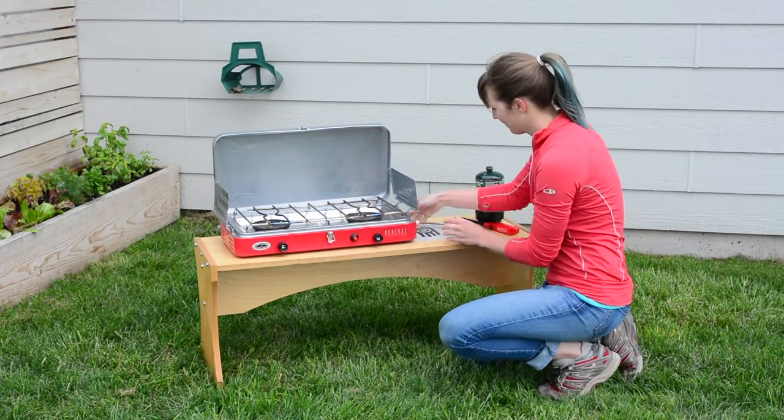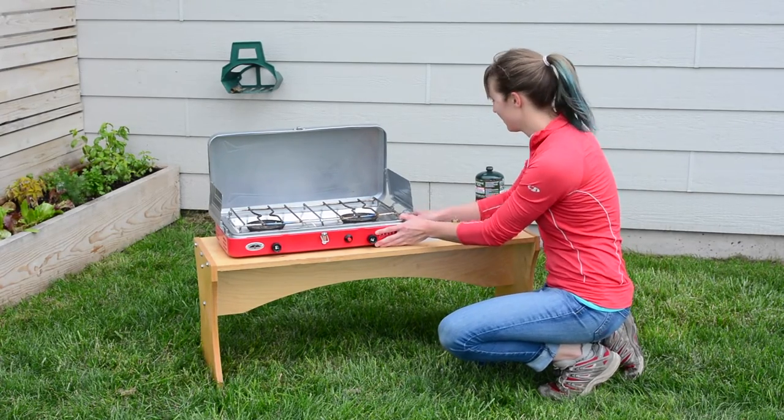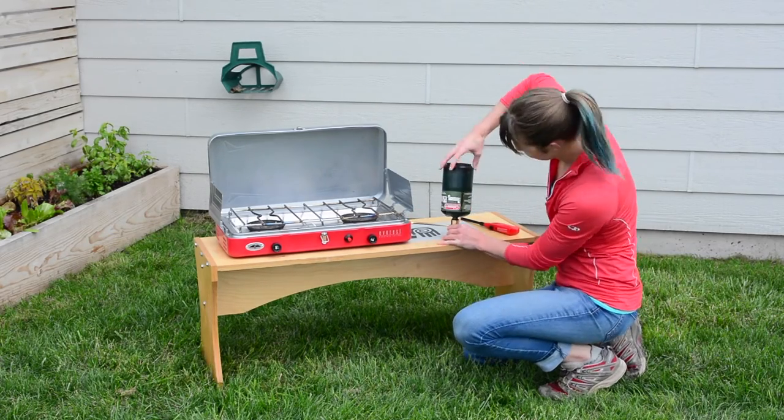Press the regulator valve into the side of the camp stove. Screw the nut tightly. Then screw the propane cylinder onto the regulator.